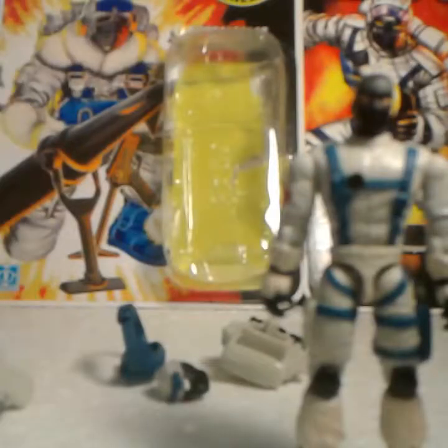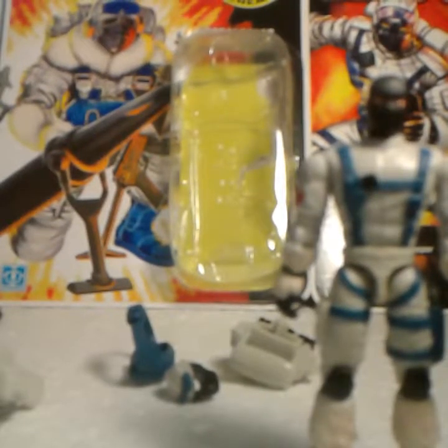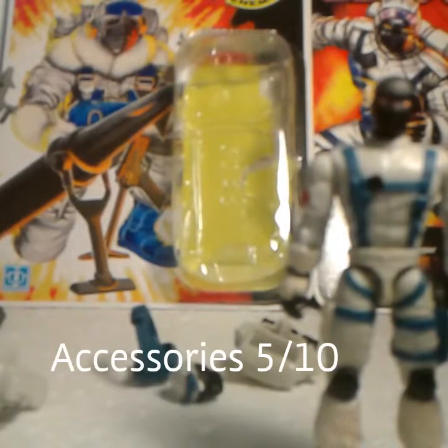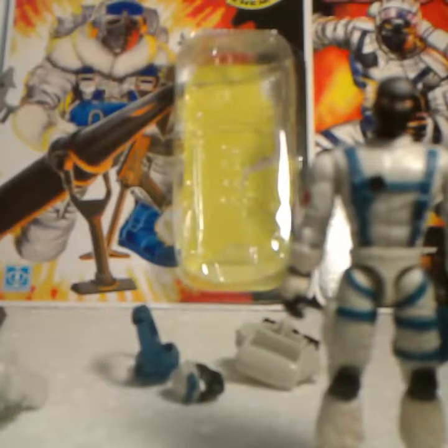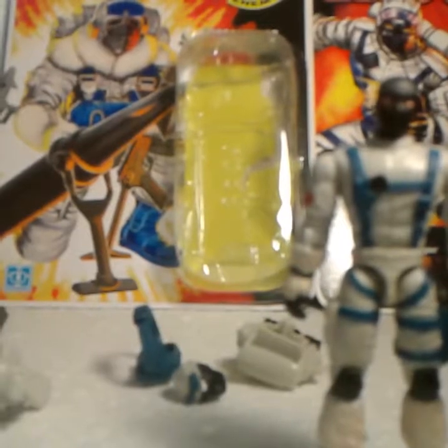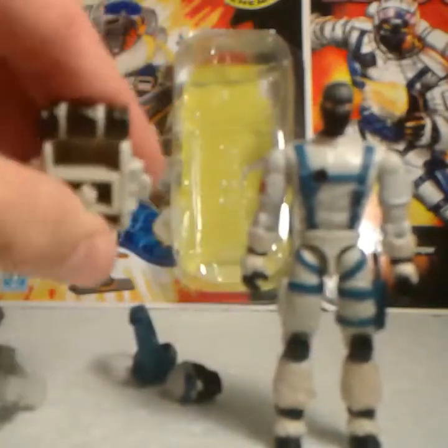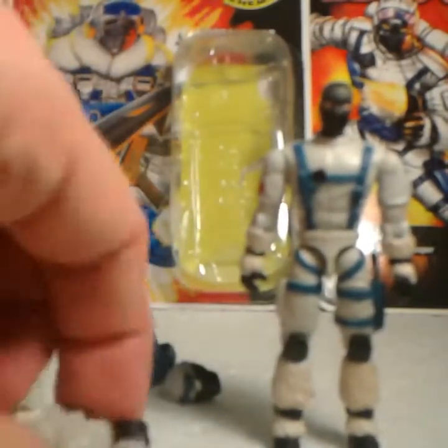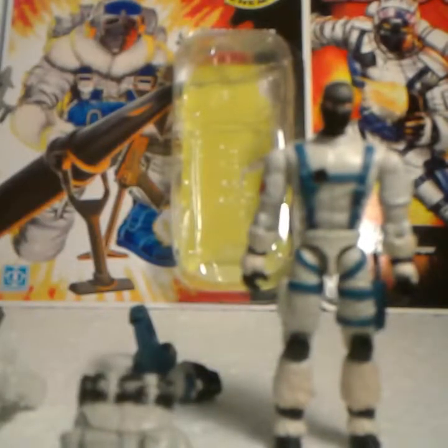Let's go ahead and rate this guy. His accessories, I'll give him 5 out of 10, mainly because I like the guns — they're very well made — but his hands do not hold his primary weapon, which is a disappointment. His backpack is pretty decent, that's why I didn't give him a lower score on that. So 5 out of a potential 10 points on that one.